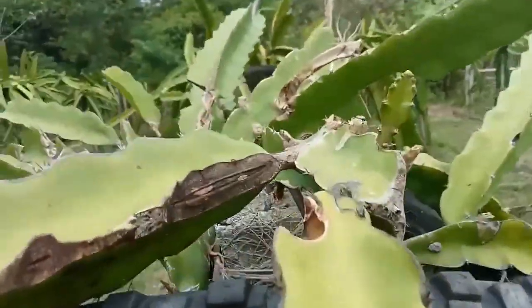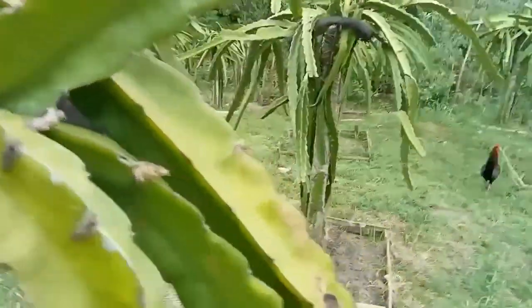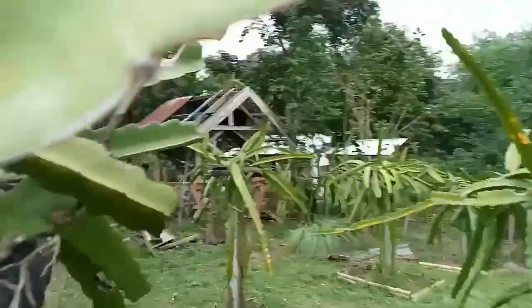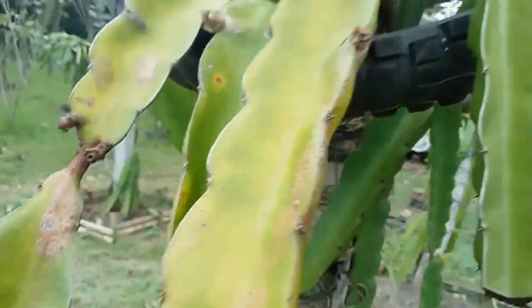In my last video, I scraped some of the dragon fruit stem that was infected by fungus. Make sure that the tools you use in cutting or scraping the infected area will be sterilized every after use to avoid cross infection.